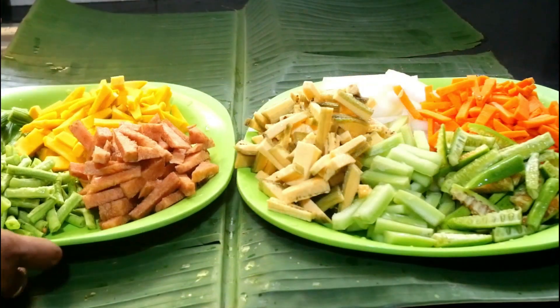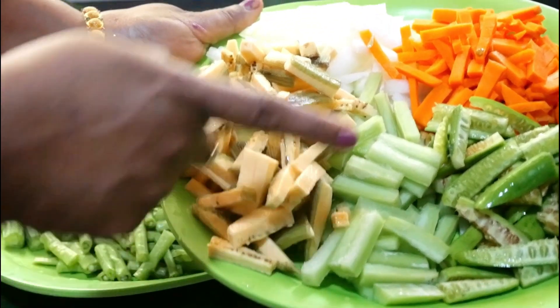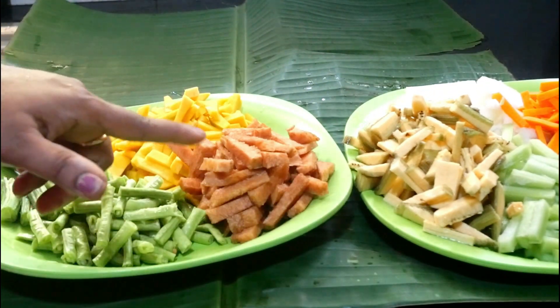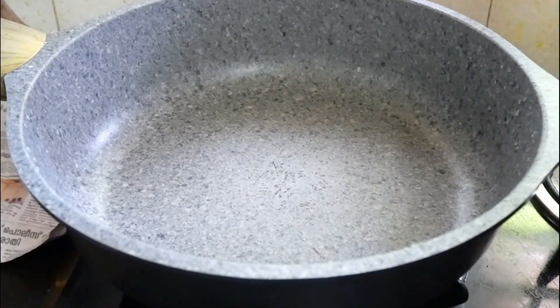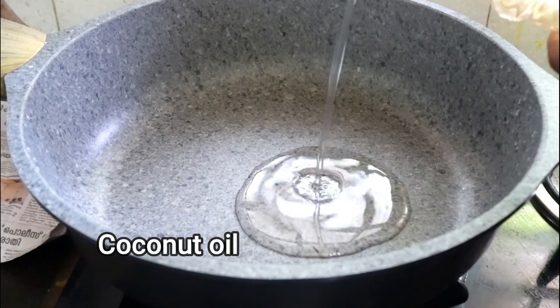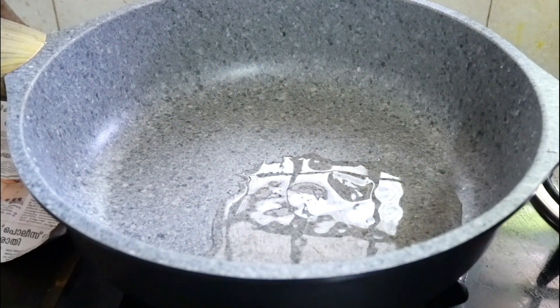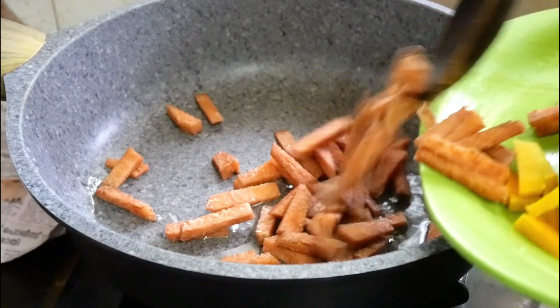I will use the oil to contain it in the vessel of water. I am going to put a little bit in the pot and then put it in the pot.